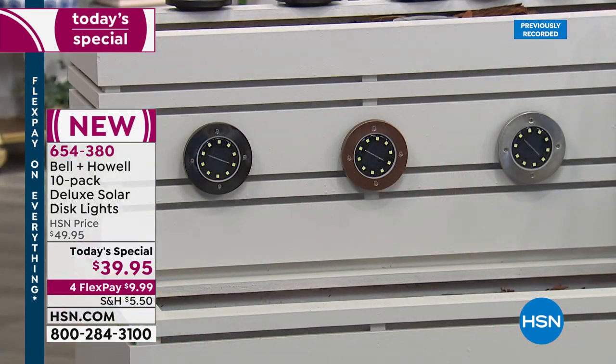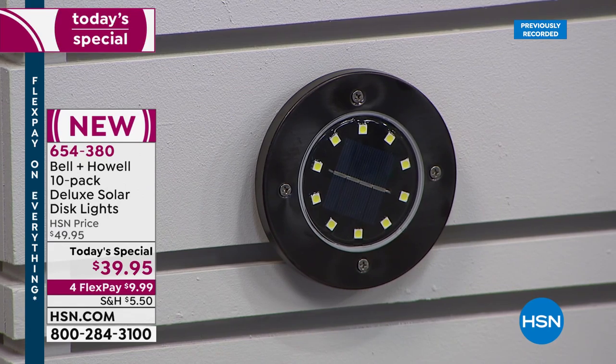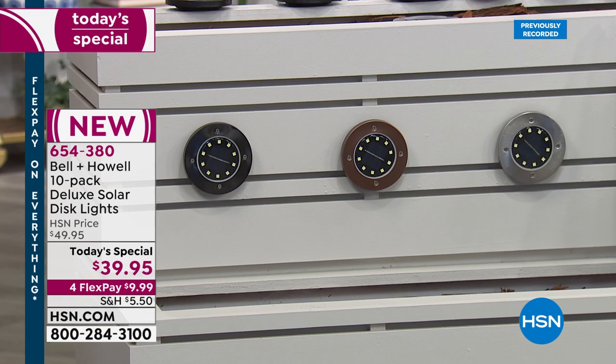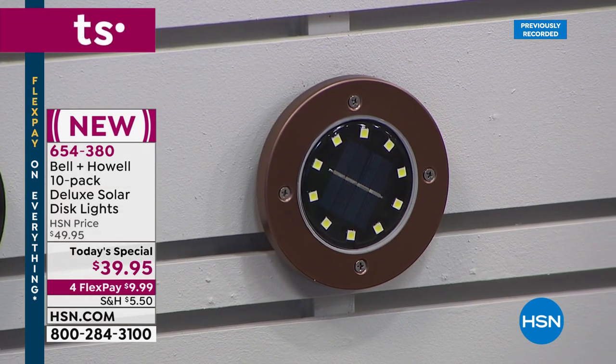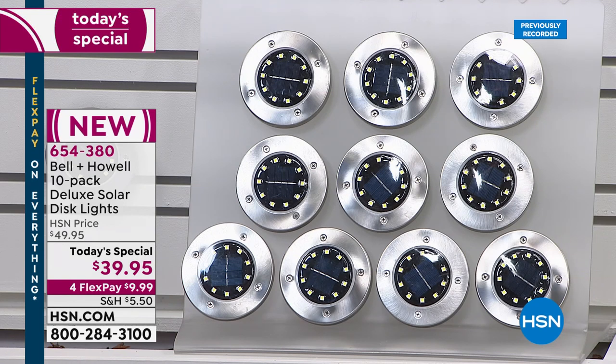We've got three beautiful colors: the black — so chic and beautiful, a great way to update your home — the bronze, which is more classic, warm, and really rich, and then the number one hit is always the stainless steel or silver. You can see all 10 discs laid out there.